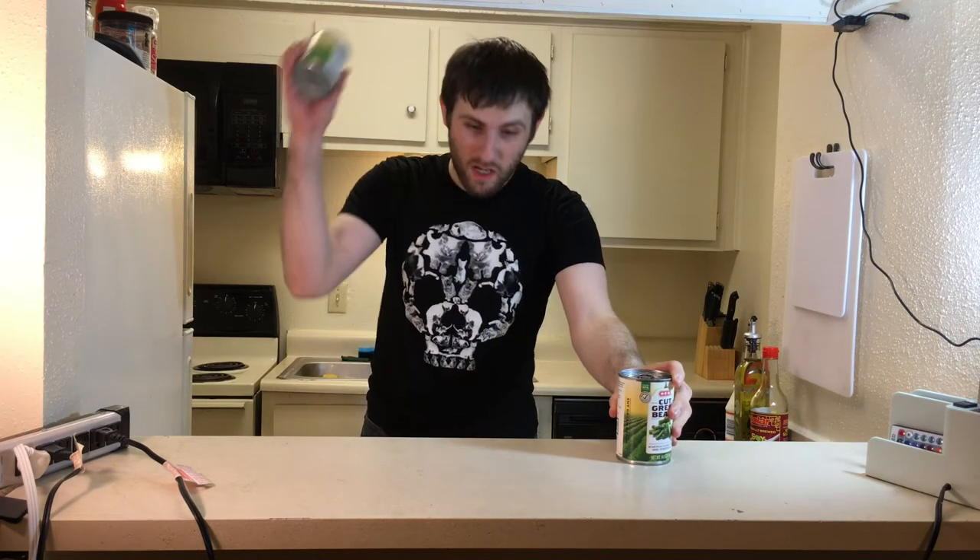Some of y'all are going to recognize this. Some of y'all might even love this particular dish — green bean casserole. It's not expensive and it's easy to make. Even you idiots holding on to Apex Legends, hoping it will be good again, can make it. Let's go!